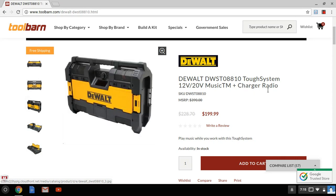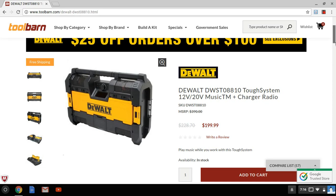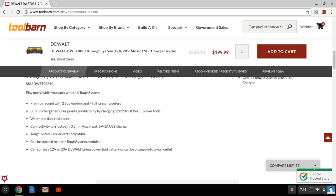You got your IP54, your tweeters, your subwoofers — but the main thing is the sound quality. The sound quality is absolutely amazing. I'm going to give DeWalt credit — they really hit a home run with this radio. Go look at reviews on YouTube; it's a home run. There's really nothing out there right now that can compete with this radio. Built-in charger ensures job site productivity. You can also use your 12-volt batteries — not only to charge but to actually run the radio. It can run on 12 or 20 volt, and it can be stacked on a Tough System.